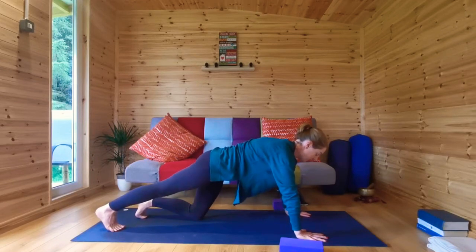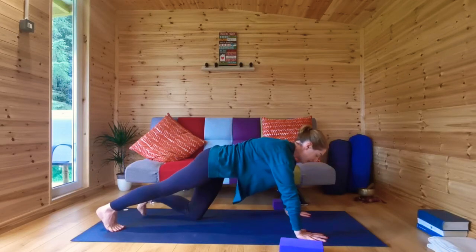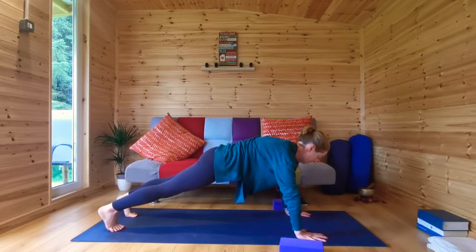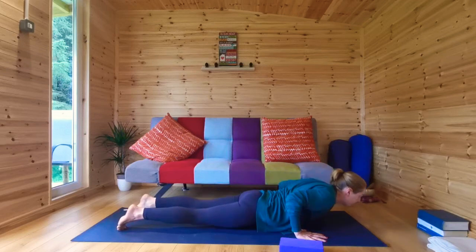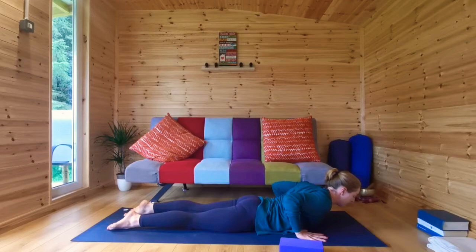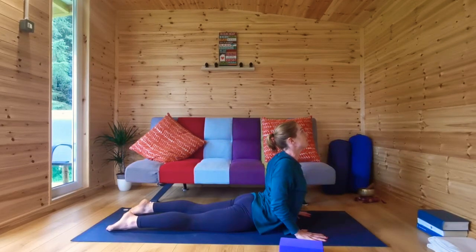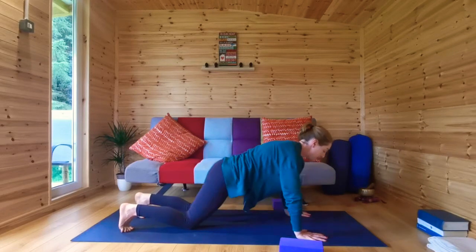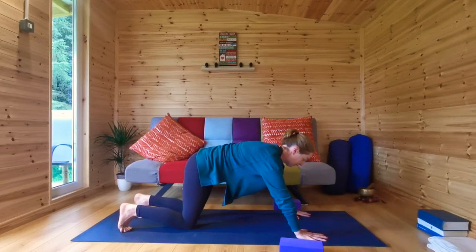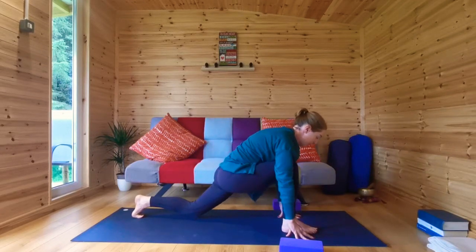Stretch your right leg out behind, press into the heel, engage your tummy, and lift your left leg up into plank pose. Press into your hands. Inhale, take a breath in, and come down onto your belly — knees, chest and chin, or chaturanga. Press into your hands, inhale up into cobra — heart lifts, look up. Come back to hands and knees. From hands and knees, step your right foot forward between your hands and engage your legs.